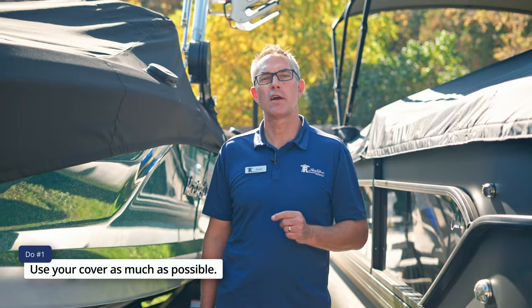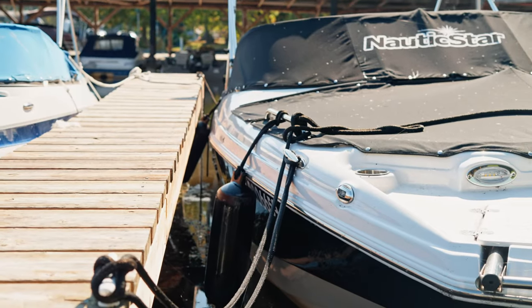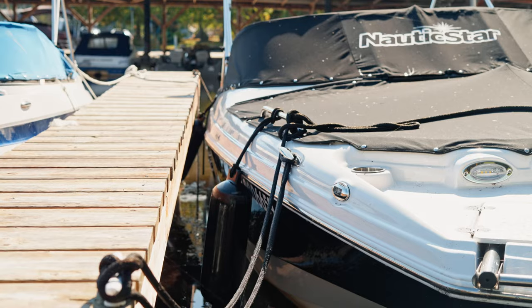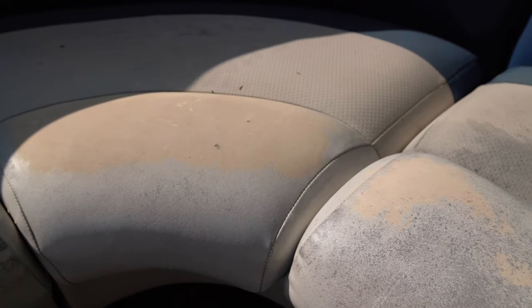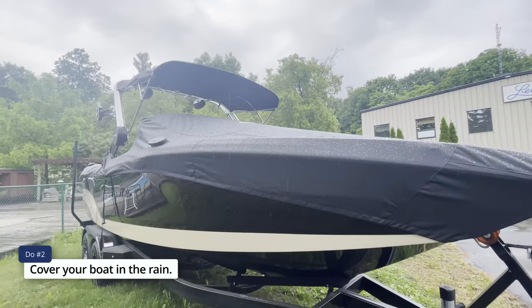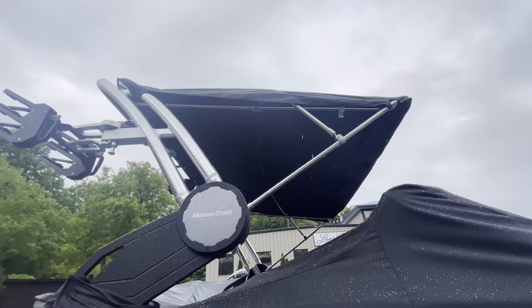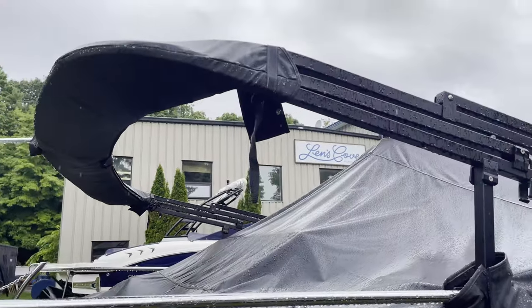Do always use your cover as much as possible. When you're not using the boat and the sun is out, those UV rays really beat down on the vinyl. A boat cover is half or less the price of a new vinyl interior, so do cover your boat. Also do cover it in the rain — moisture is the killer of all boats. The more we keep moisture out, the better value and the better condition your boat will stay in the long run.